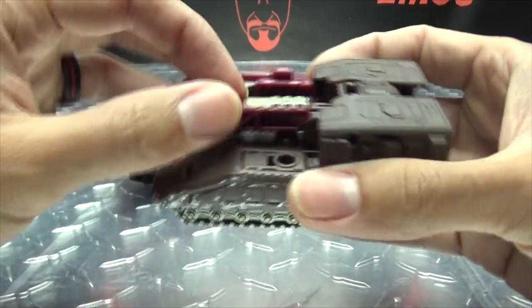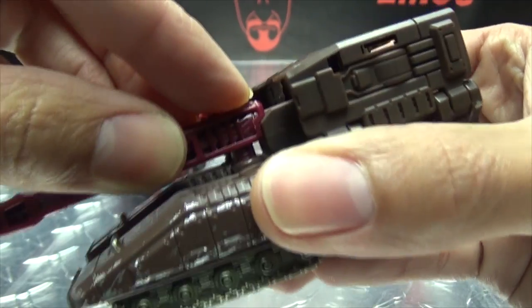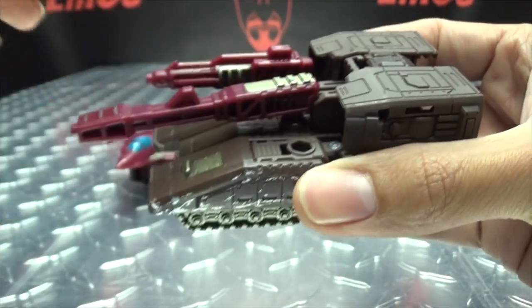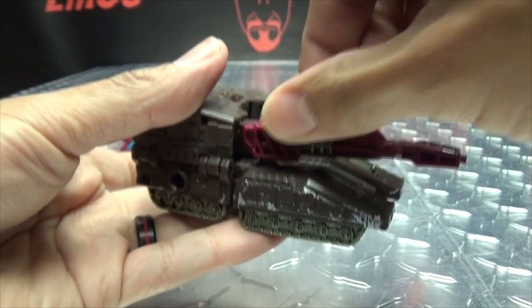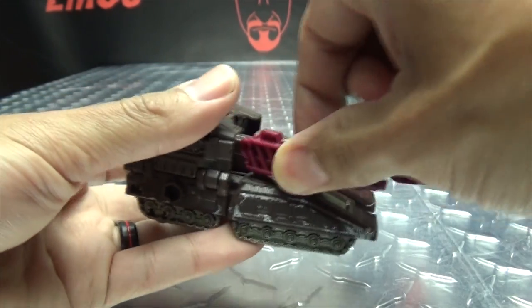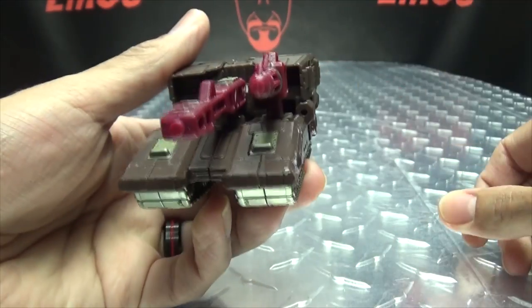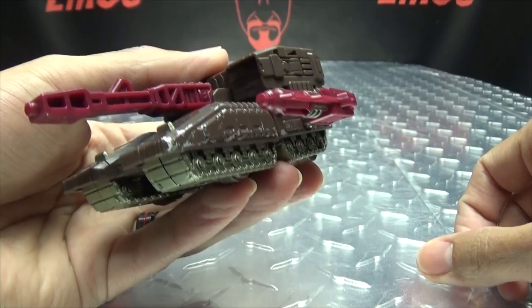As far as the cannon goes, it's just pegged in so you can rotate a little bit, but it's really not meant to because it just lines up with that section right there. This gun here has a bit more freedom of movement. You can plug it on either side if you want — there's a port on either side. There are also ports on the side, so you can plug it there if you want.